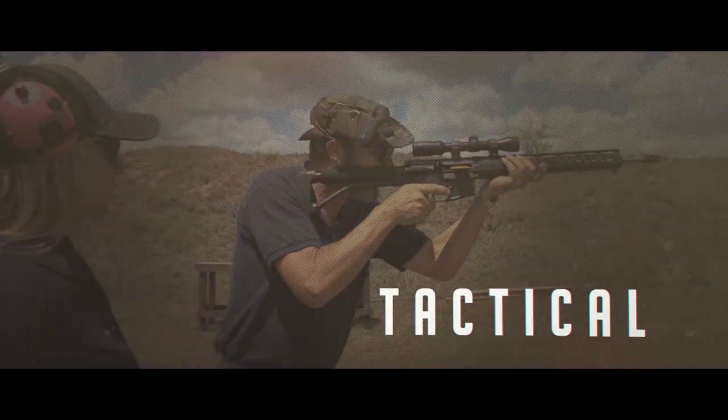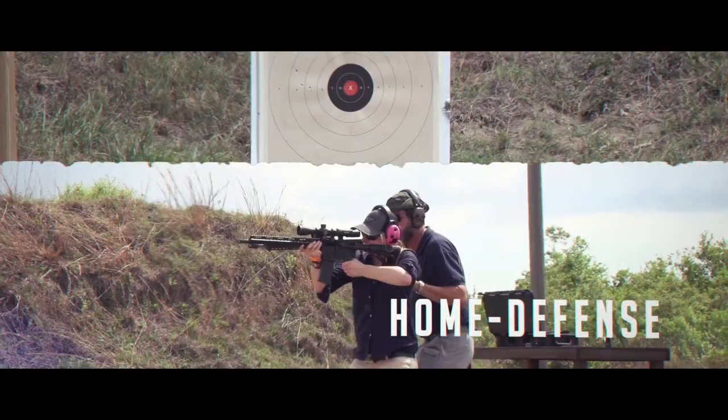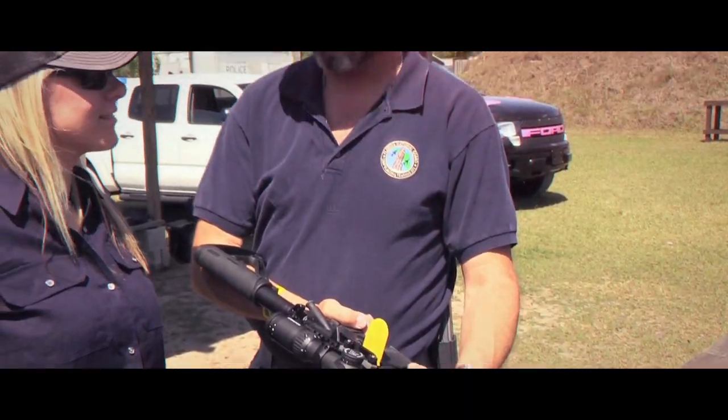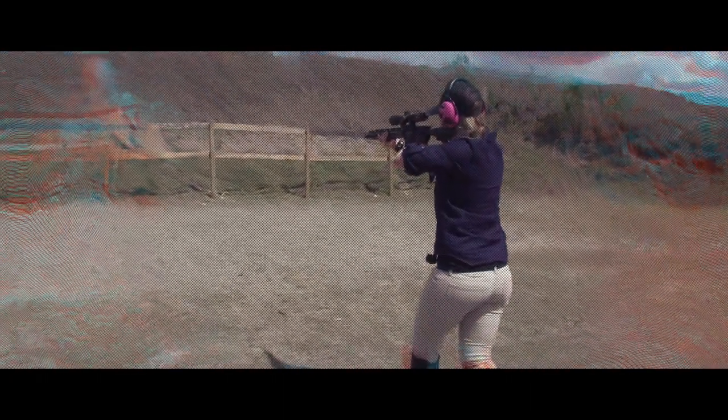I can't think of anything that is more versatile than this particular firearm. In certain calibers, it's more than suitable for hunting. It's accurate out to 600 yards. It really is one size does-all fits-all for a lot of things.